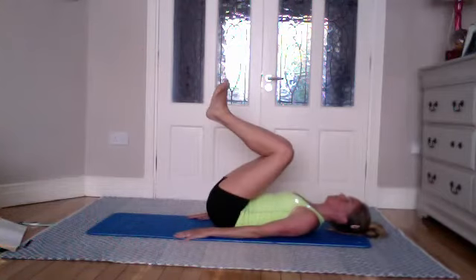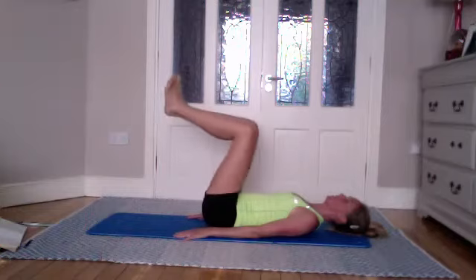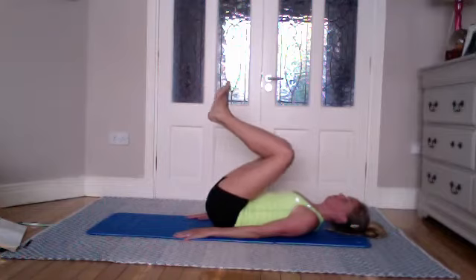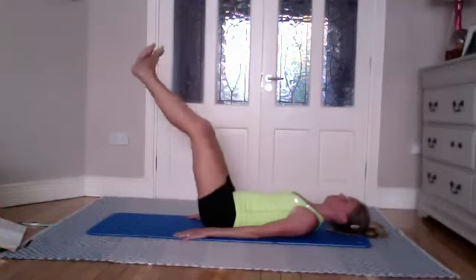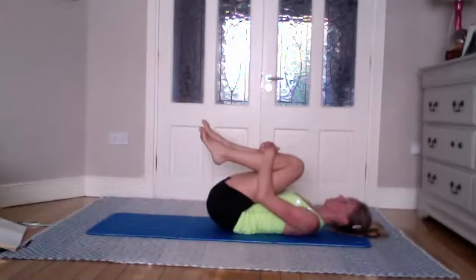Breathing — as you inhale, exhale going away; inhale coming towards you, exhale push away. One more — really pushing the heels together. Bring your knees into your chest and hug yourself.